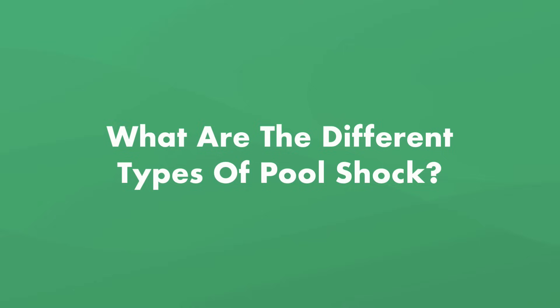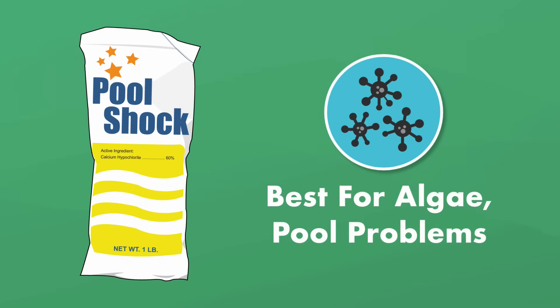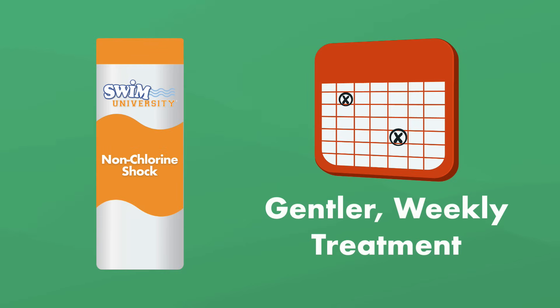Pool shock comes as either a super-concentrated dose of chlorine — a.k.a. chlorine shock — or as an oxidizer, a.k.a. non-chlorine shock. Chlorine-based pool shock is best for treating algae and cloudy water, but it can affect your other water chemistry levels like CYA and calcium hardness. Non-chlorine shock isn't as harsh and is a great weekly treatment for refreshing your free chlorine levels, but it's not strong enough to tackle big algae issues.